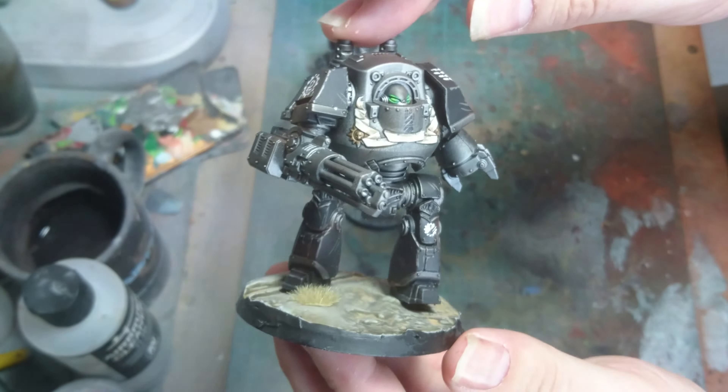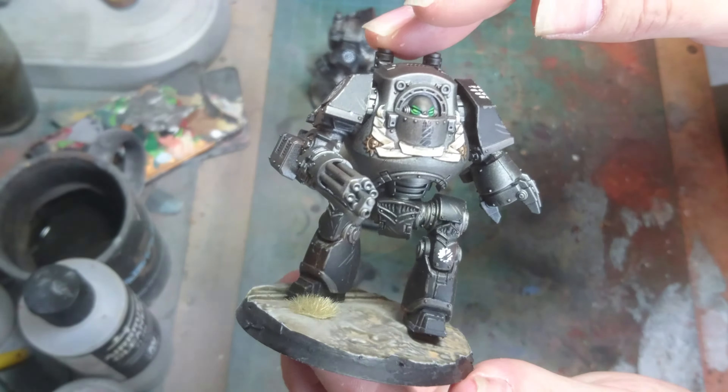The second one — I went for a slightly different pose, more of a leaning forward shooting kind of pose.